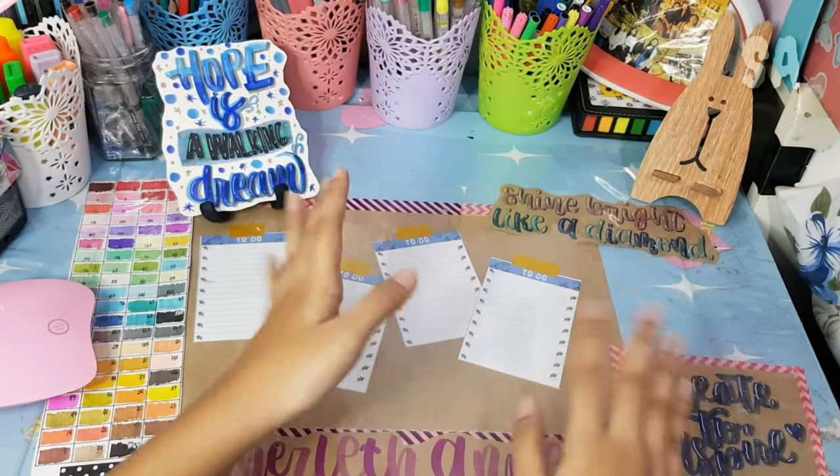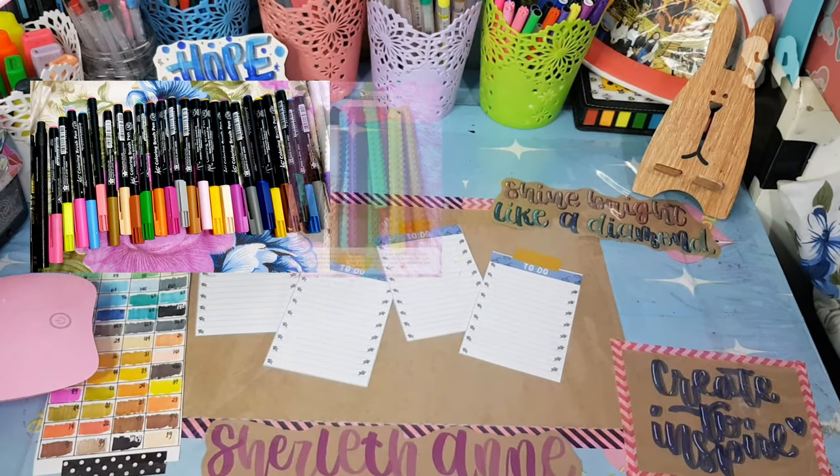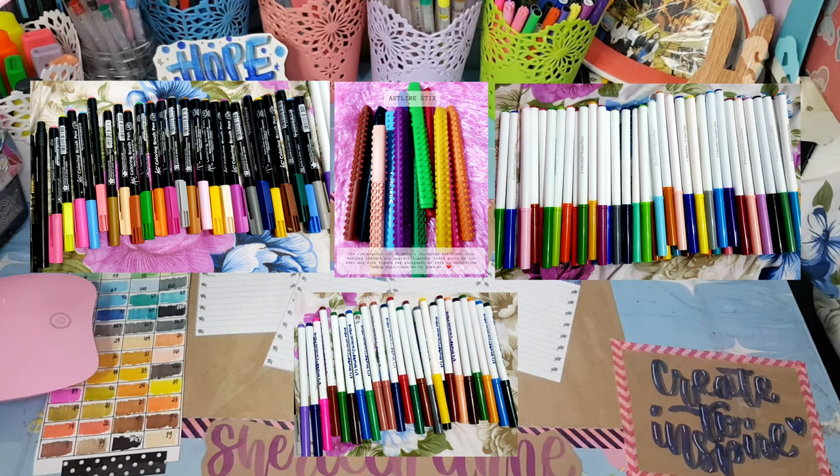Hello guys, it's me again, Charlotte Anne. For today's video, I'm going to show you some of my pen collections that I'm currently using for calligraphy. These pens are really affordable for students like me.